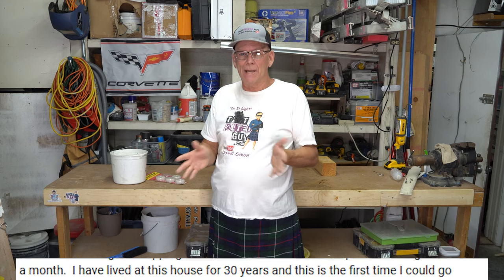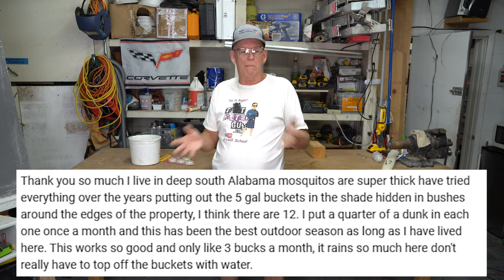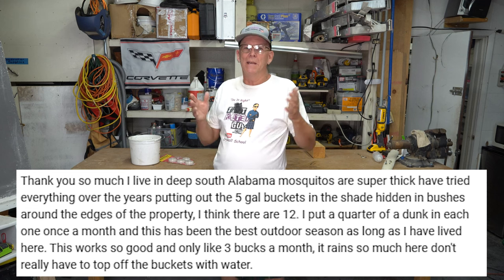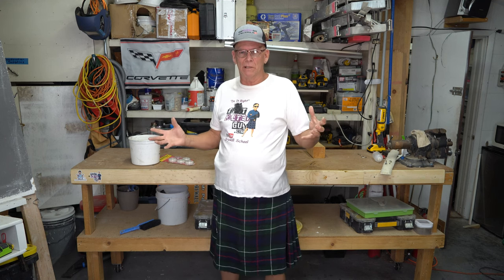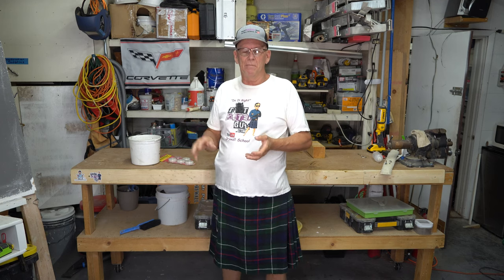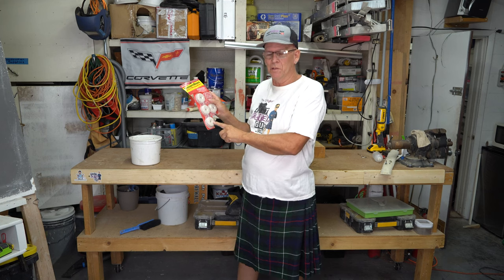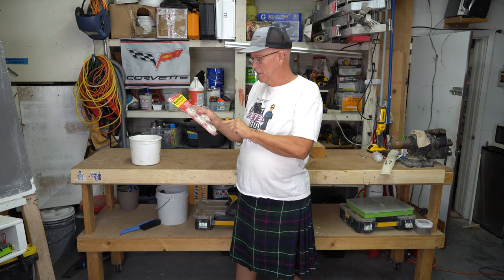I've heard from people that say it has dramatically reduced the problem around their house, and it did that for me too — it quickly cut down the mosquito population dramatically. Now, you won't get rid of all of them; they're a very hardy species. You're just getting rid of the ones right around your house. This lasts about 30 days, so every three to four weeks I just toss another little chunk in. This whole packet is like seven or eight dollars, and it's so cheap that one of these will last you two seasons or more. You break it up over the season and it's going to last years.